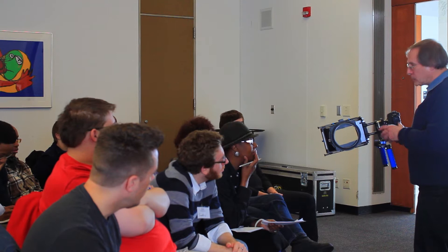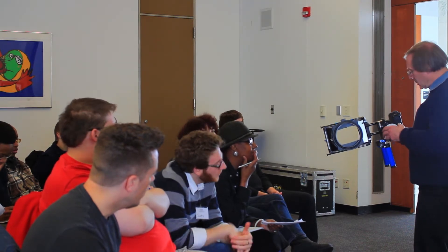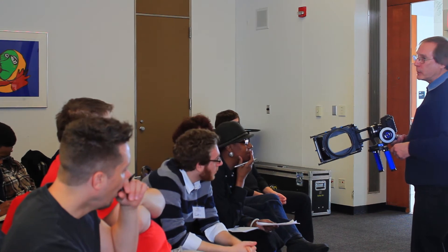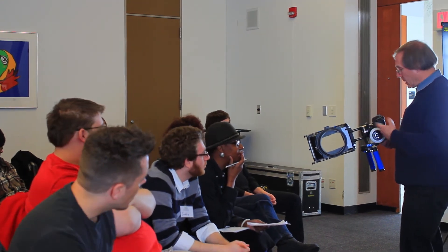It is an issue and you just have to spend some time with each rig you build to see how well it lines up. Then there are different lenses that you're going to use, and you have different focal lengths, and that's going to determine exactly where you can position things.